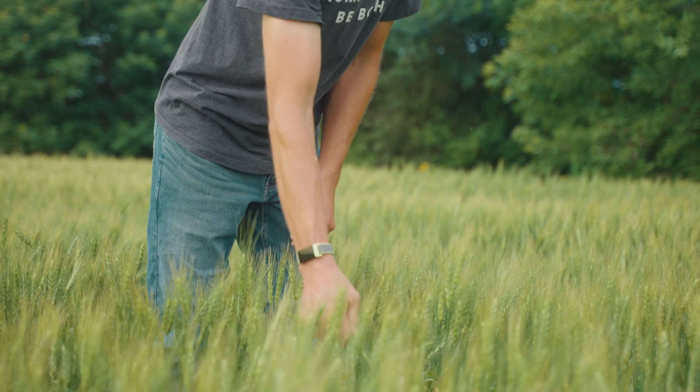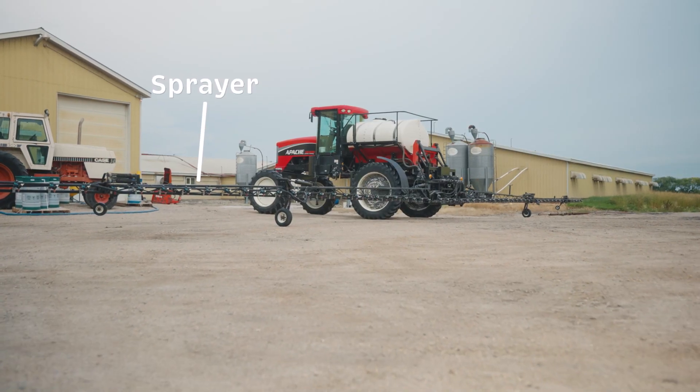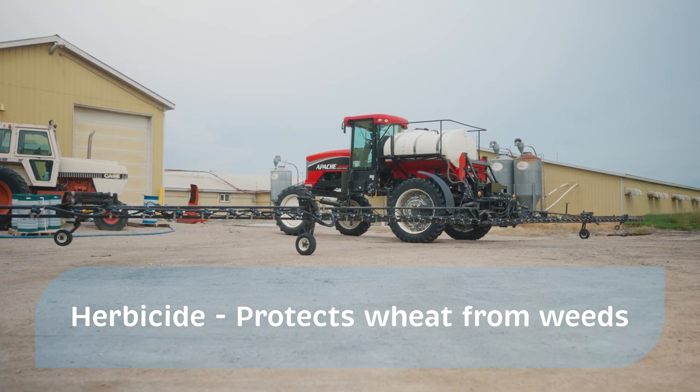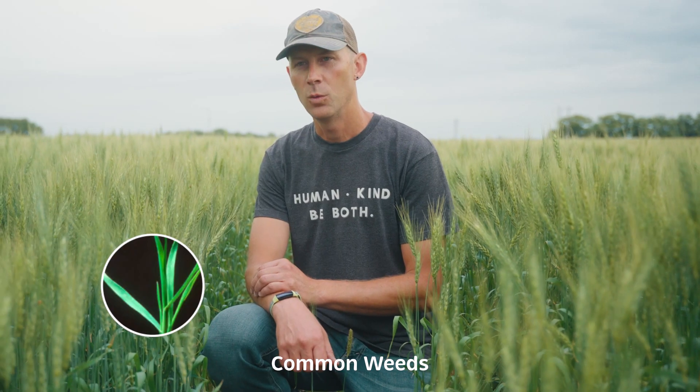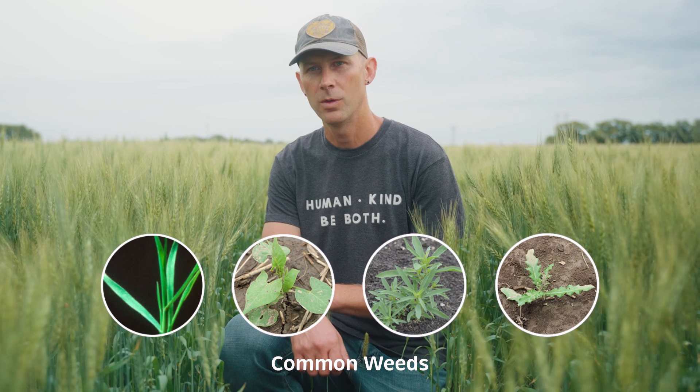After the wheat has sprouted and has put out a few flowers, we will come through with a pass of herbicide, which is a chemical that will kill the plants that aren't wheat. We do this so that the wheat doesn't have to try and out-compete the other plants that want to grow in the field.